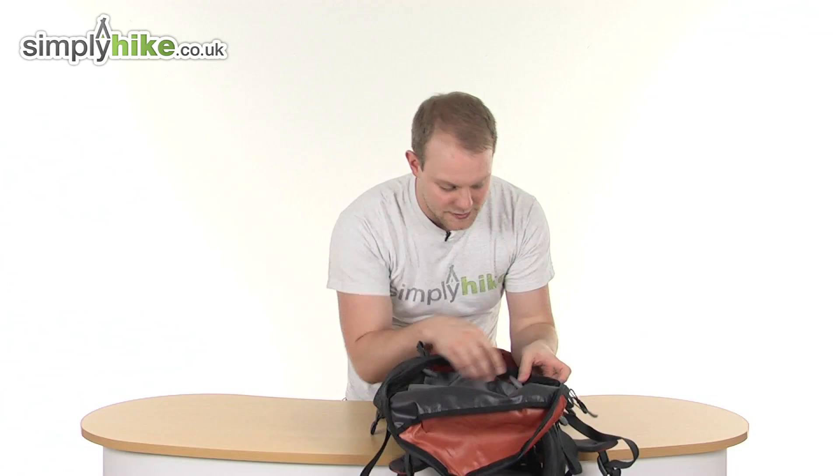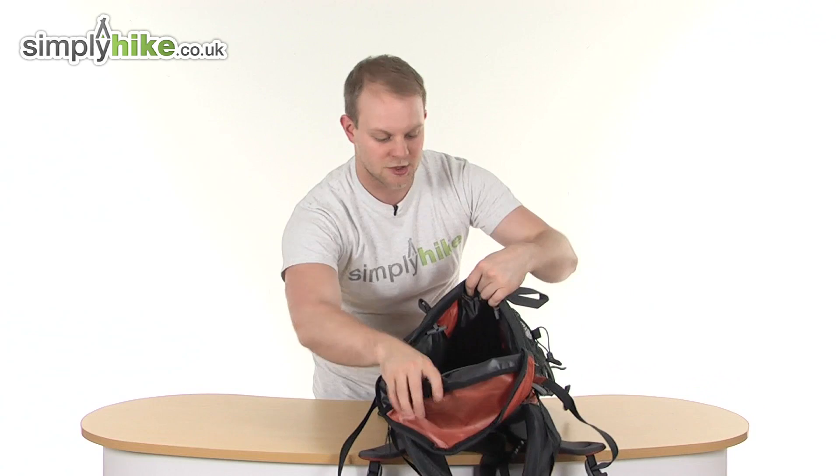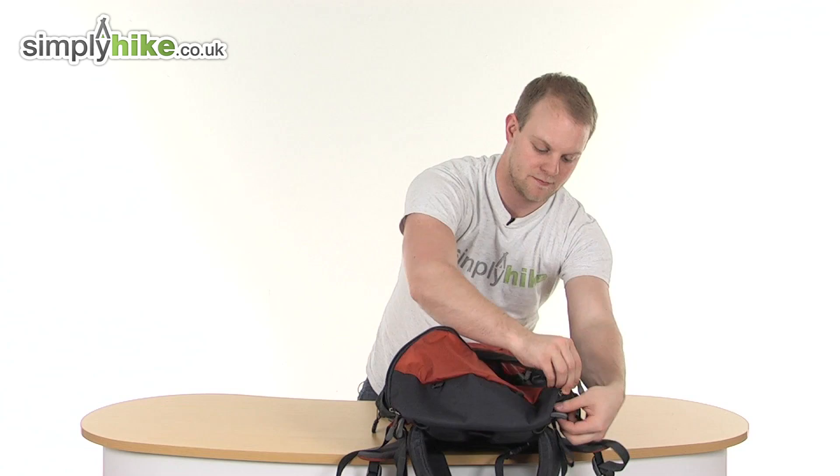Another great feature is the toggles here. If you undo those on both sides, it will pull the top layer down, stretching the whole main compartment down to the bottom. So if you do wish to use that feature to expand your storage capacity, it's great to have.